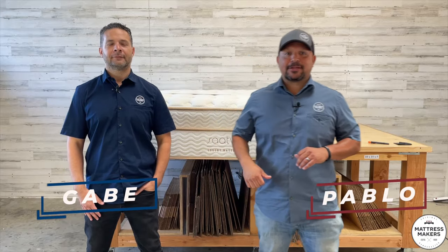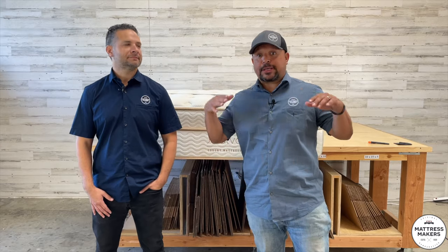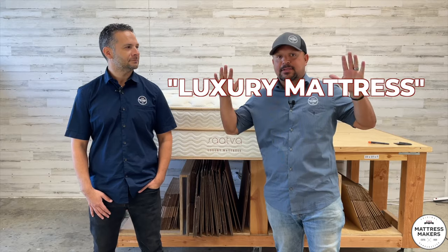Hey everybody, this is Pablo with Mattress Makers and I'm Gabe. In this episode of Anatomy of a Mattress, we are going to dissect the Saatva Luxury Mattress. So let's go.